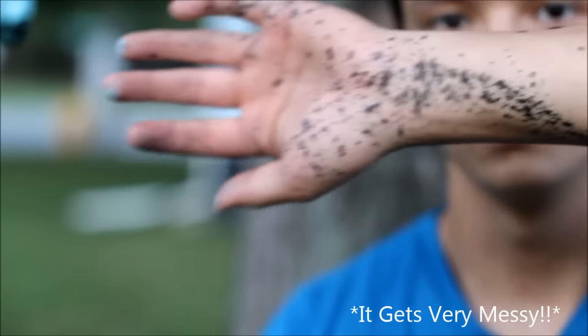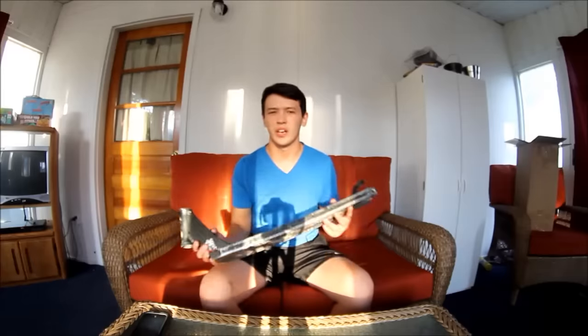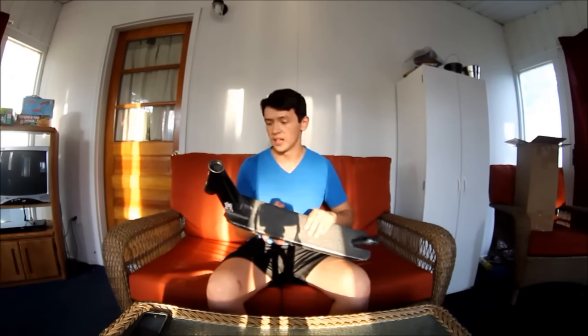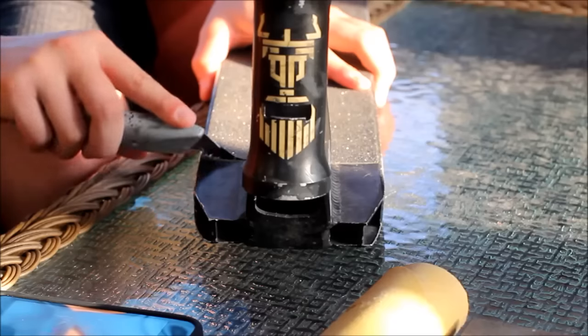Before I start painting I'm gonna change into some different clothes that I don't really care about getting paint on, because it may get messy. The first step is to get rid of any stickers — in my case I have a sticker and some grip tape, so you're gonna want to get rid of that. If you're doing a deck make sure you take the brake off and everything. Make sure the whole surface is clean so the paint gets on there nicely. We're going to be sanding too, so you don't have to get it too perfect.